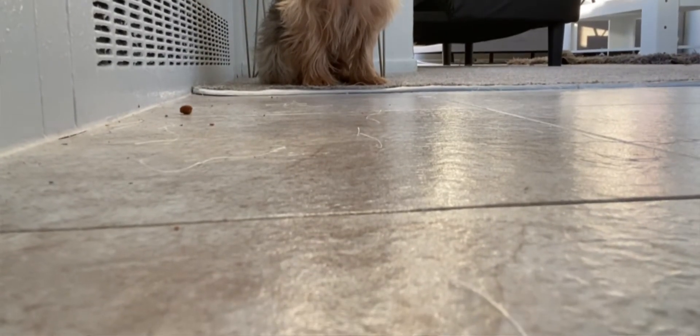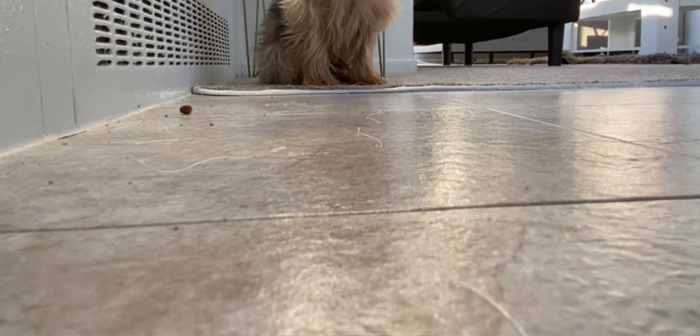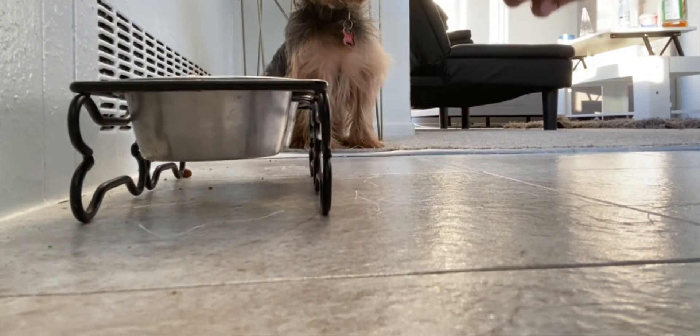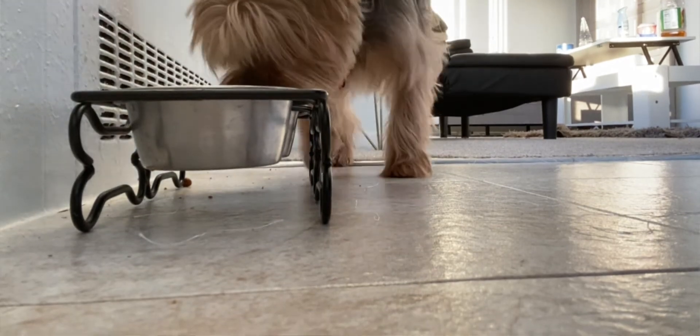So then we're gonna fill this up with water. Good boy, stay.